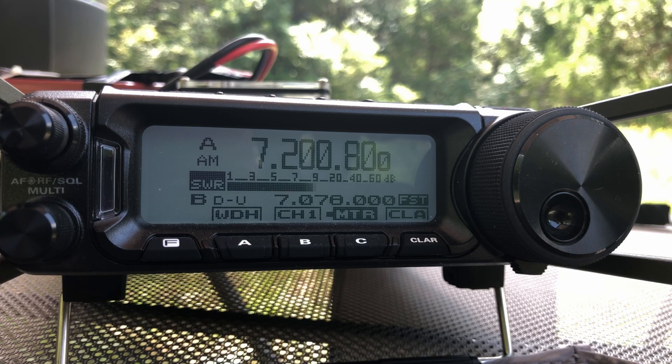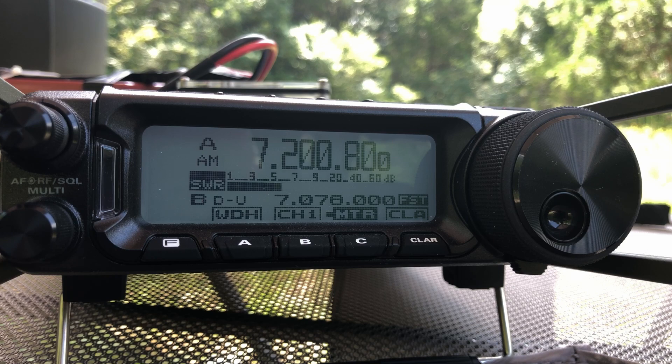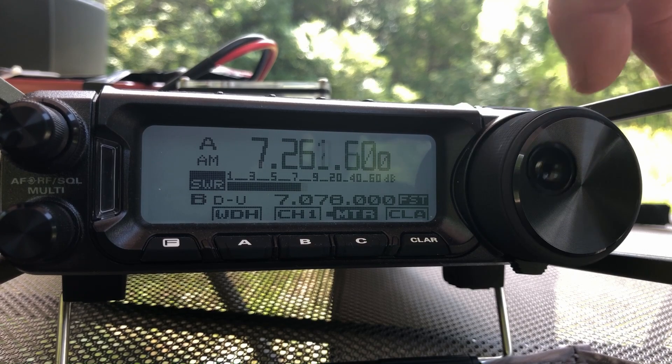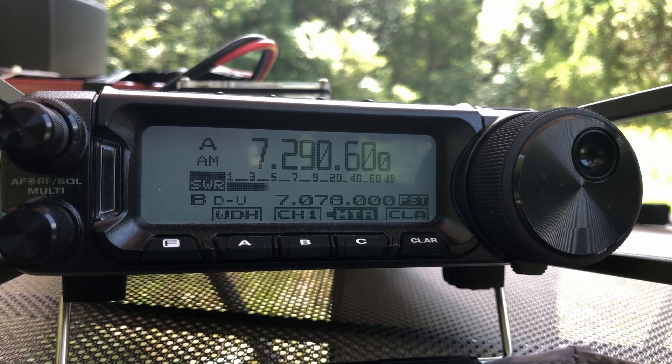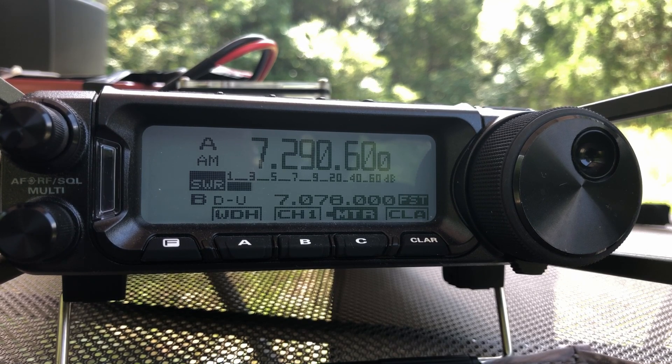The 891 doesn't have a built-in tuner — I could add an additional tuner to it, or if you've got a radio that has a built-in tuner, you would easily be able to flatten that out. Let's dial up to the upper end of the band, around 7.290. And this time you can see we're right around 2 to 1 SWR. Nothing we can't live with. Guys, this is a really cool little antenna that is both lightweight and super portable — collapses down to a very, very small package.